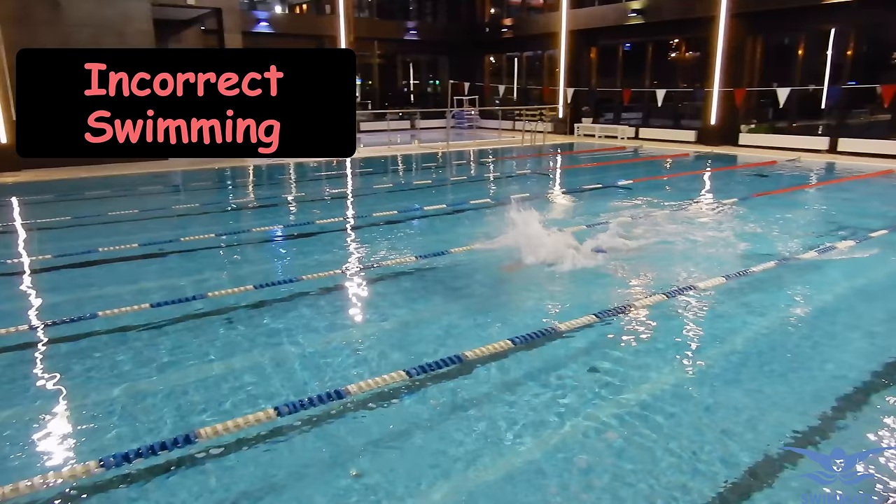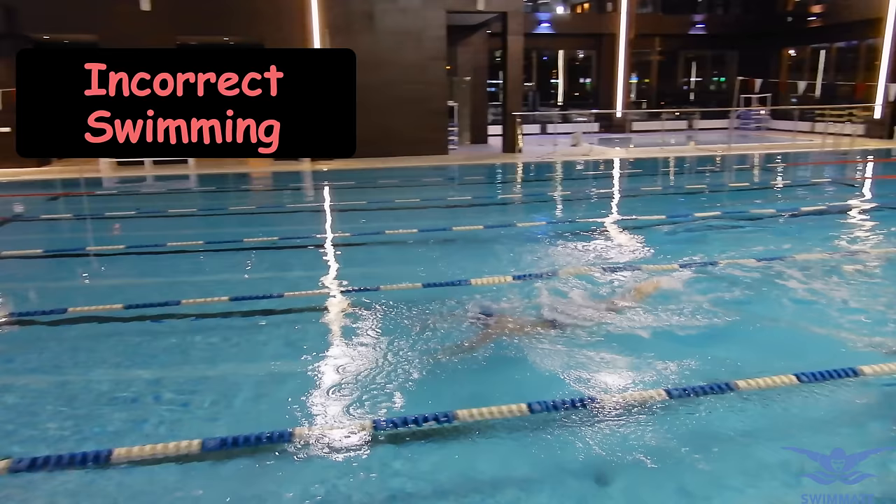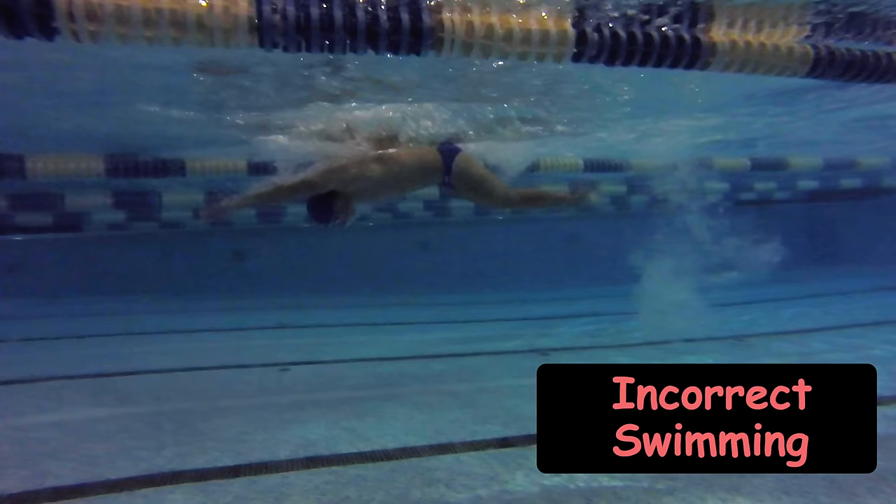A common mistake is when swimmers move not only their head up but also the back and shoulders. Doing this, a swimmer will rise too high above the water. Any additional movements up and down affect swimming speed negatively due to an increase in water resistance. Therefore, it is important to do smooth and effective movements to move forward.